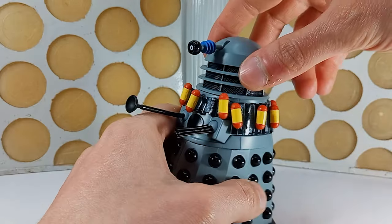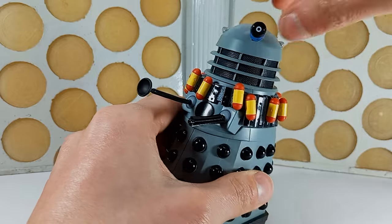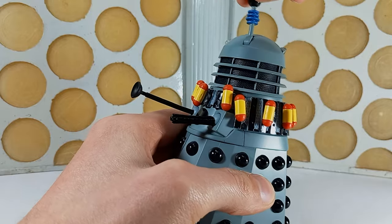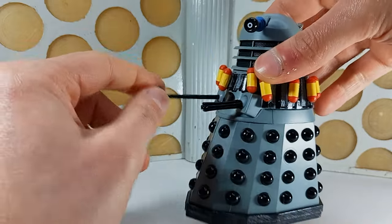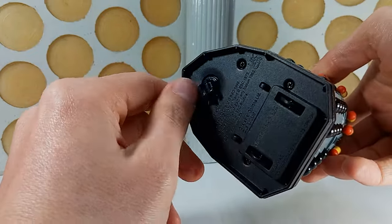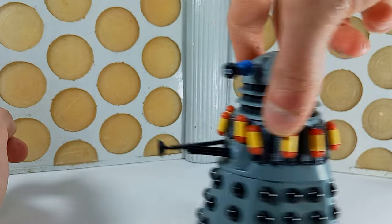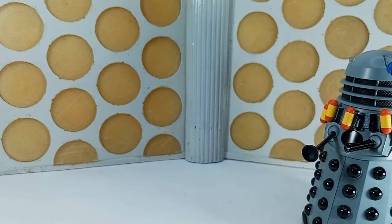Moving over to the Dalek - well, it's a Dalek. It's got the same articulation as any other Dalek figure: 360 degrees at the dome, pivoting eye stalk up and down, ball-jointed gun stick and plunger arm. It's on three wheels, one of which does 360s all the way around at the front. Unlike the ones in the episode though, this Dalek does not have feet.